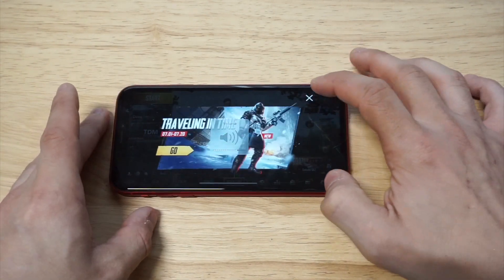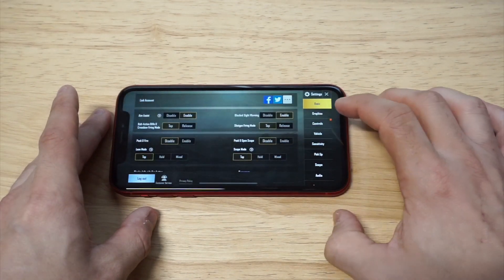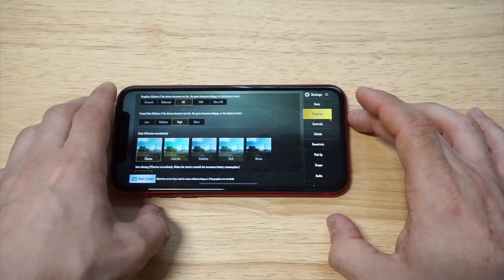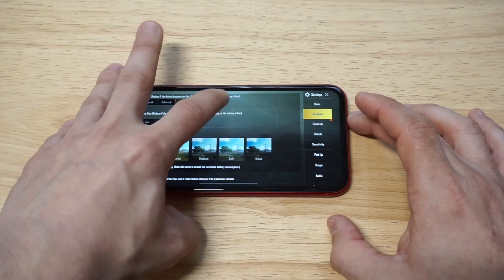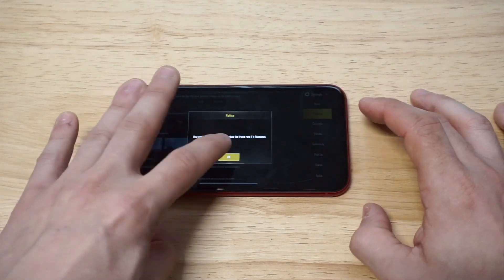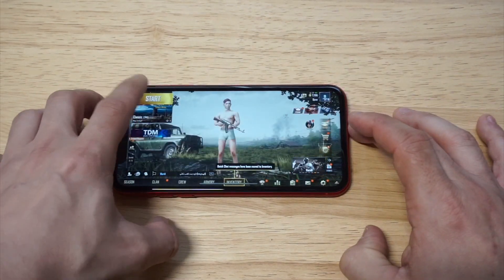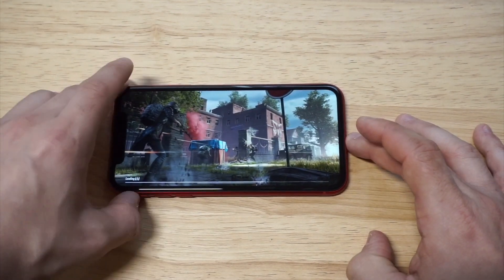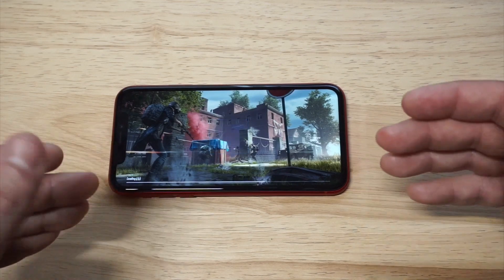I'm also going to show you the graphic settings on here. It's kind of interesting — they've got Smooth, Balance, HD, HDR, and Ultra HD. Ultra HD is not available, but I'm going to switch it over to the HDR setting and we're going to get into some PUBG right here. Let's get that volume blasted, let's get some kills, and let's get our PUBG on.